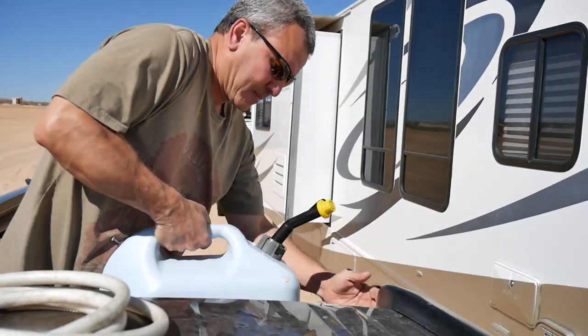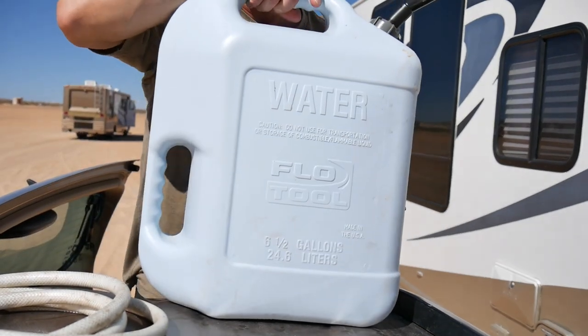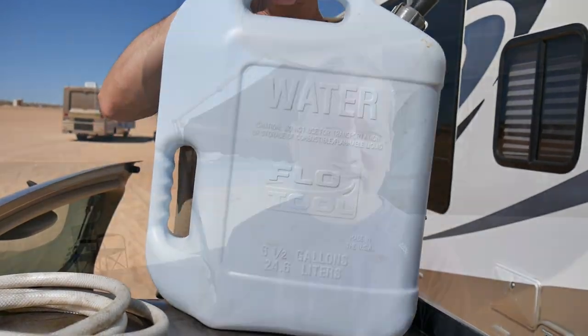In order to get the container above the filling point, I have to actually lift it up using a ladder or something like that. What I ended up using is just the roof of my tow car. We have a Honda CR-V and I just open the back, lift this, and simply set it on top of the roof of the car — it's at the perfect height and it seems to work really well.